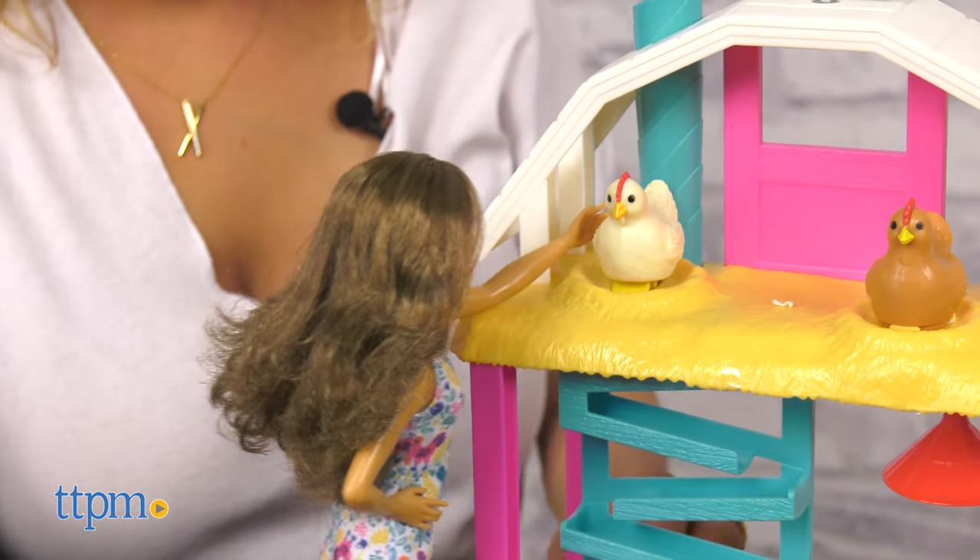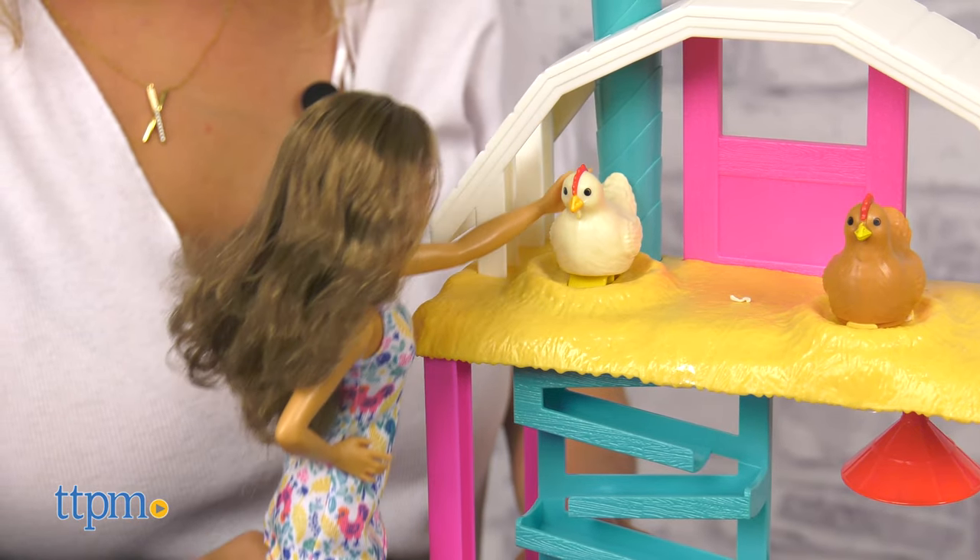This set is great for kids ages four and up. What are your thoughts on this farm set? Let me know in the comments below.